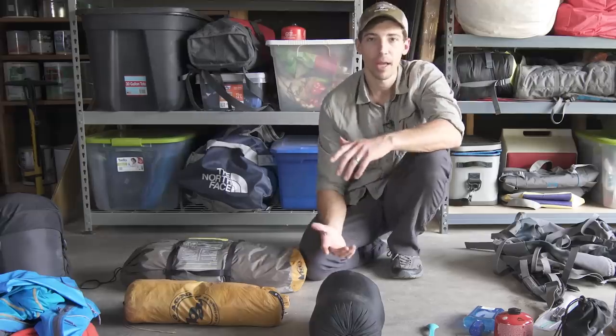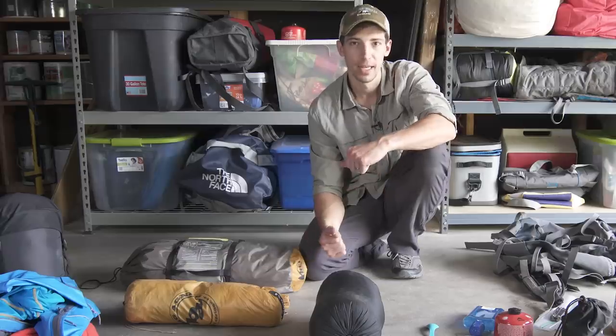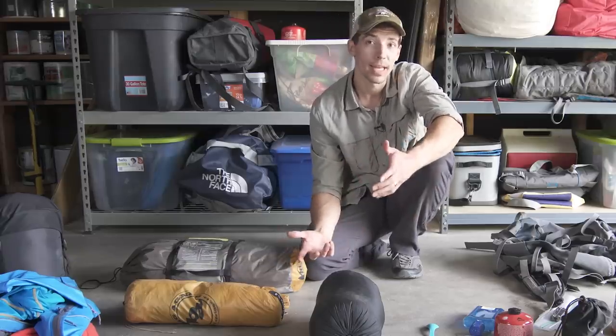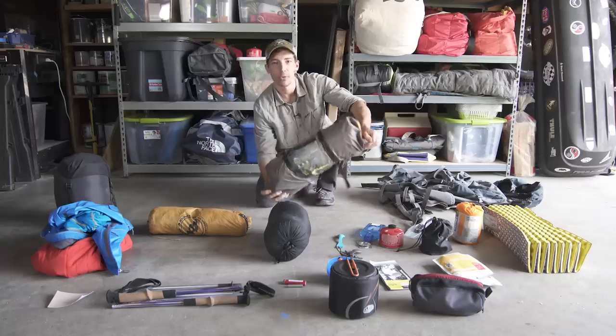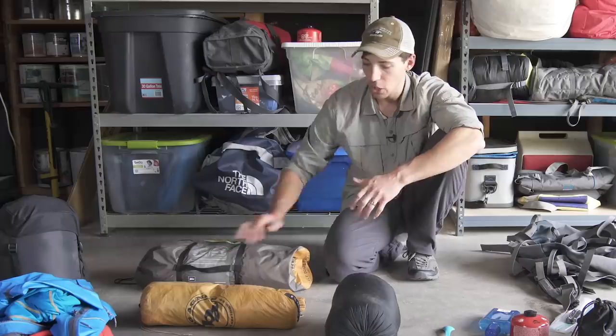The next thing I recommend for people just getting into backpacking is to buy a two-person tent. The two-person tent gives you some versatility — you can have two people, a couple people and a dog, or you can take it solo and it's not going to bog you down. Something like REI's Half Dome 2 is a great beginner all-purpose tent that people have been using for years and absolutely love. It's my go-to.